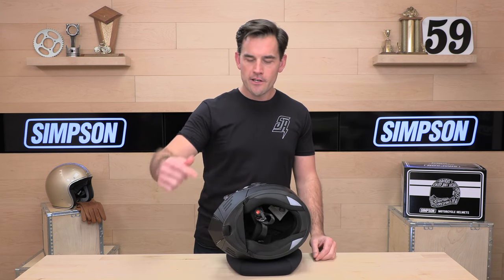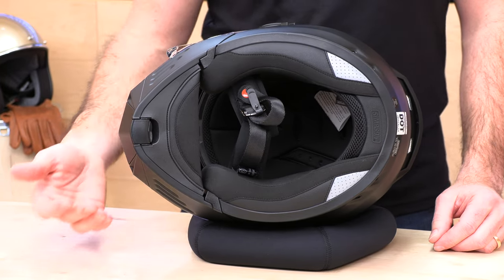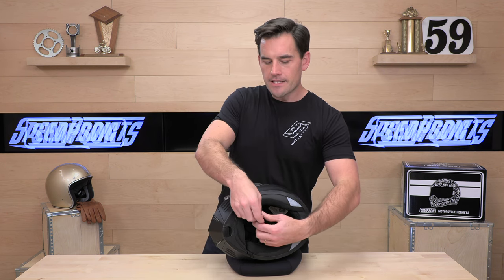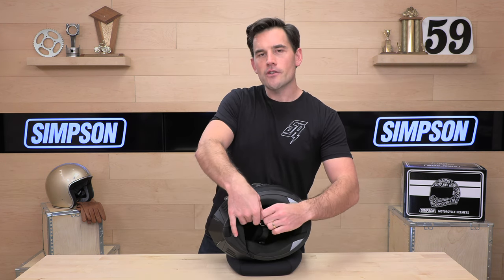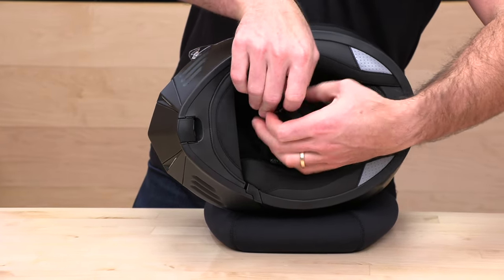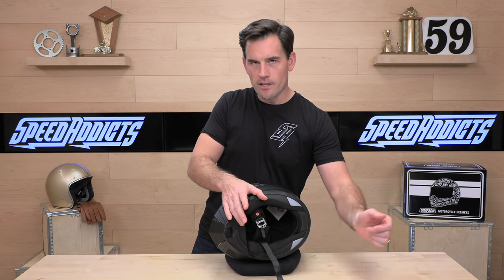You're going to notice a few things right off the bat inside the Mod Bandit. First is that chin curtain — this is removable. If you don't like riding with chin curtains you can remove it, but it will reduce noise and wind coming up inside the helmet. The chin strap is a double D-ring. A lot of modular and touring helmets these days go to a quick release for convenience, but Simpson has kept it old school with the tried and true D-ring closure.